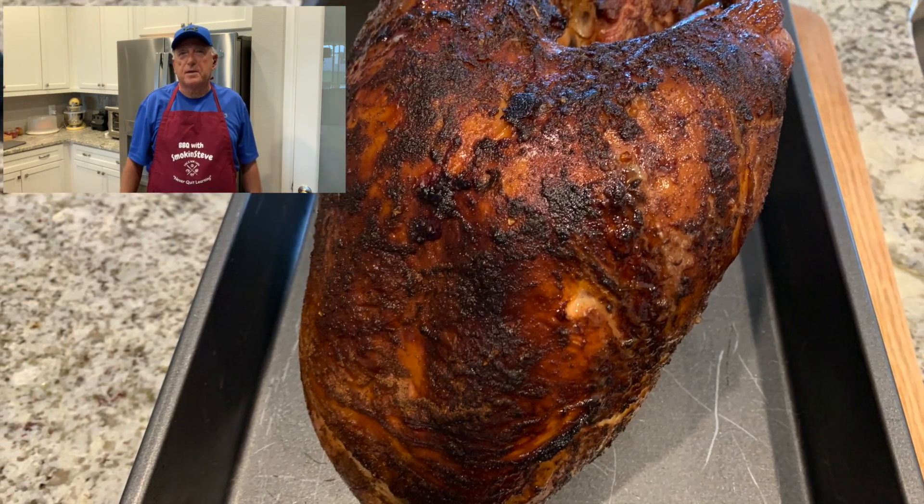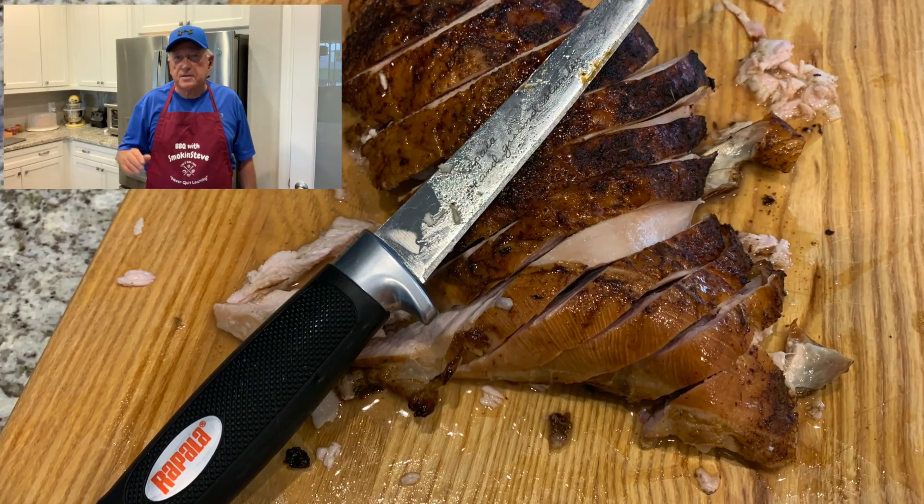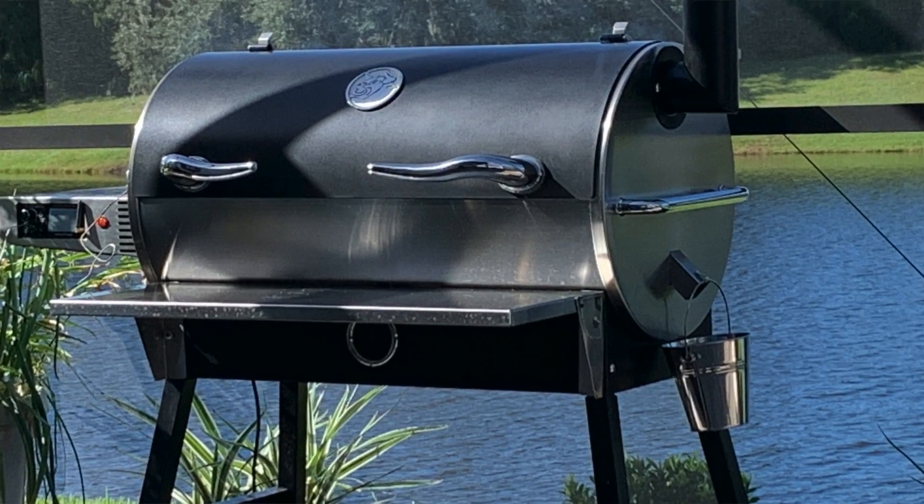Hey guys, thanks for stopping by Smoking Steve's. Today we're going to be smoking up a turkey breast for you — well, actually we're going to do it tomorrow, but we're going to get this thing all prepped up tonight. We'll be putting it on the Rec Tech Bull pellet smoker. I use Bear Mountain brand pellets — the gourmet blend. These pellets smell awesome as it's cooking, and the flavor is a mellow, smoky flavor that's really good.